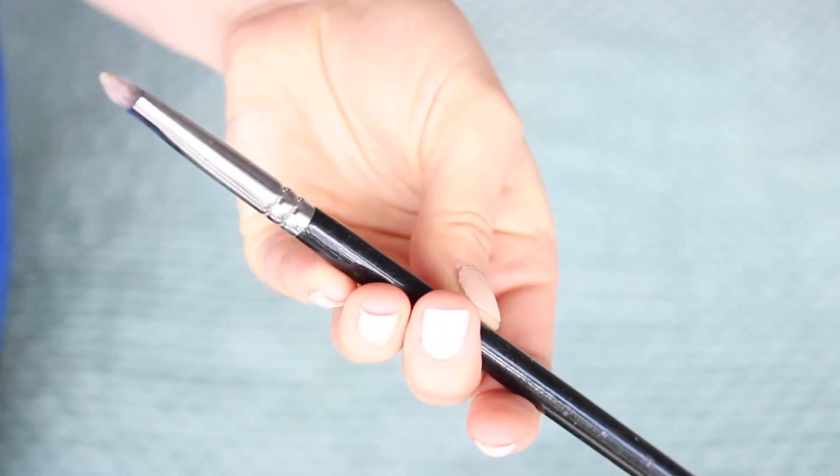To smudge out the eyeliner I'm going to be using my Zoeva smudger brush. This is a really great brush as it's very flat and stiff so that it can give you really good control as you're smudging. I'm just going to wing out that colour a little bit — and you can see that's already made it a lot softer. Before I go in with mascara I'm just going to set the concealer under my eyes with a little bit of powder.